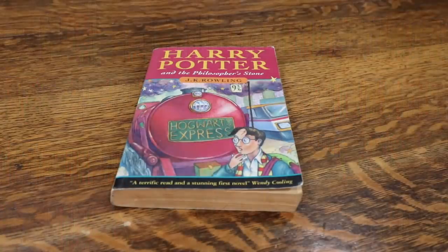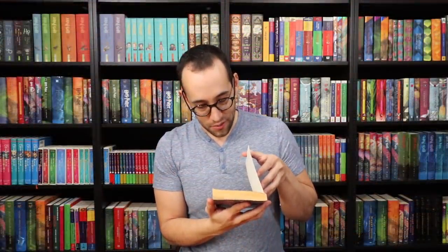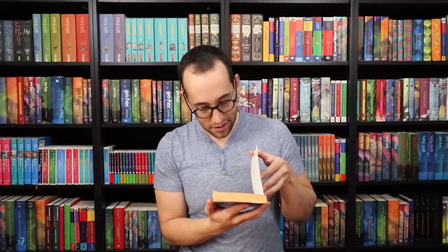It's a copy of Philosopher's Stone. It's a fifth printing, so it is the last of the printings to have this quote: 'A terrific read and stunning first novel' by Wendy Kooling on the front. So it's a fifth printing. Wow, this is just magic.